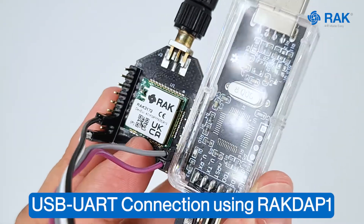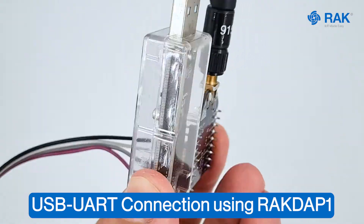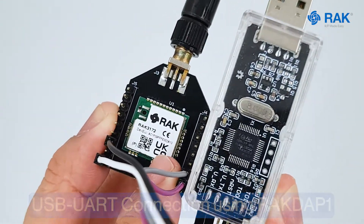We need to make a UART connection and using RACDAP1, we can connect it to the computer and use this as a USB to serial converter.